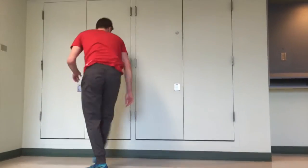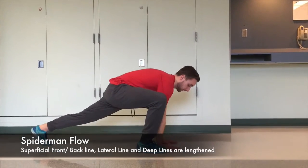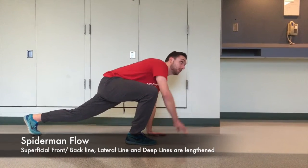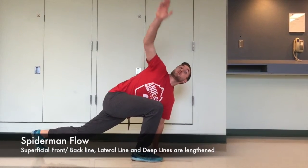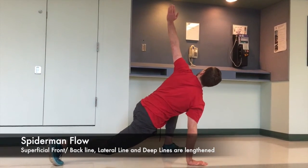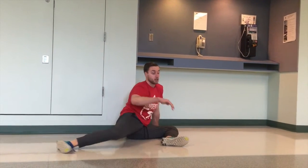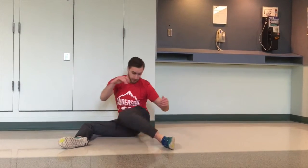Today we'll be stretching our spiral fascia line by doing a spider-man flow exercise. We'll start by lunging out with our right foot, reaching down with our hands, tilting the right leg out to get a hip stretch, then reaching up towards the sky, looking up and keeping the back as straight as possible. Next we'll walk forward with our hands, stepping forward and reaching to the other side with the left hand. Then we'll sit down on our left leg into a 90-degree hip rotation, keeping the feet dorsiflexed to stretch the fascia lines.